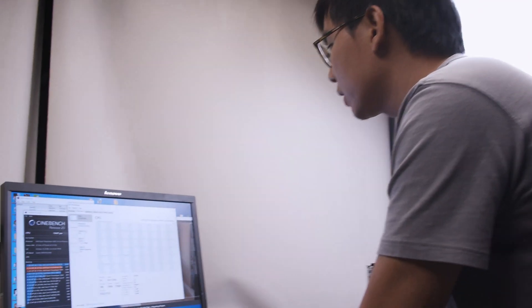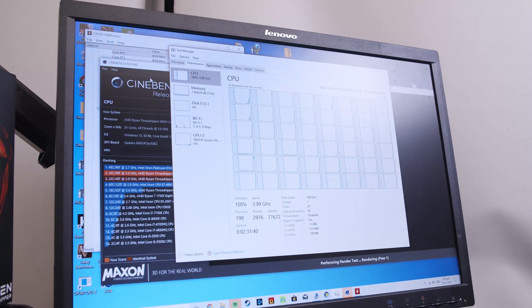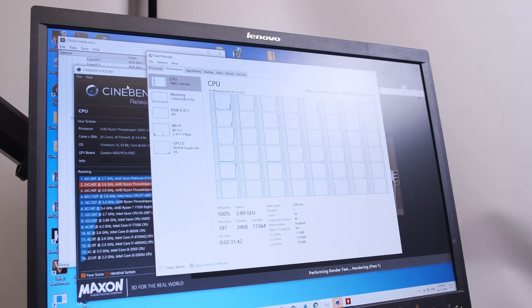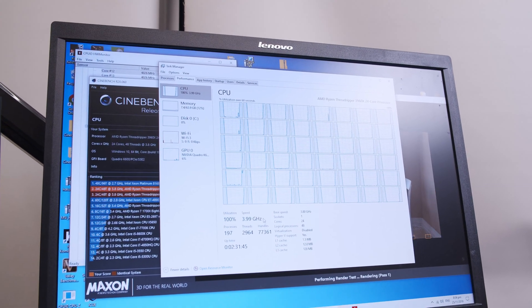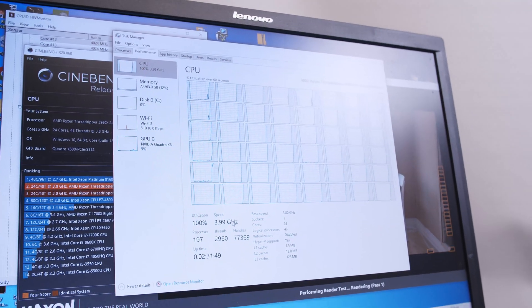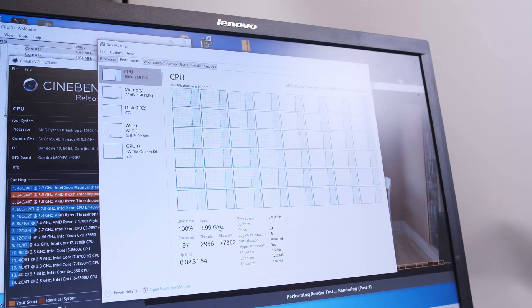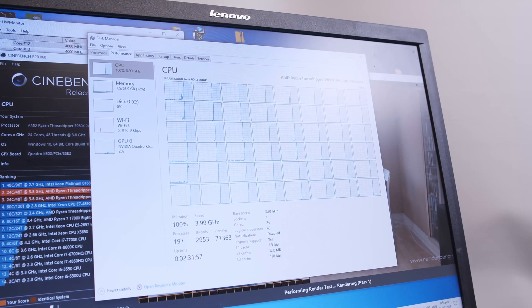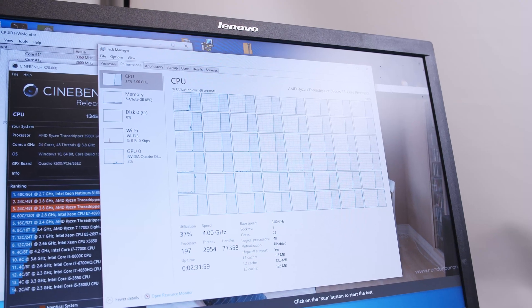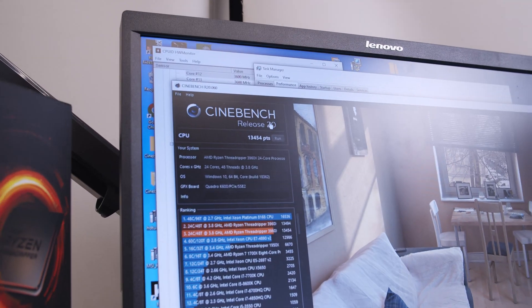We're going to run Cinebench R20 again and pull up CPU utilization to see how it ramps up. You can see 100% utilization with a speed of 4 GHz across all cores, which is really astounding for a 24-core part. We got another score of 13,454 points.